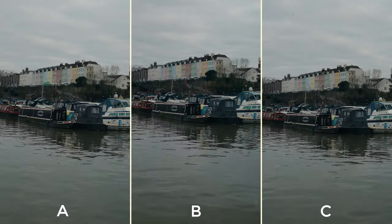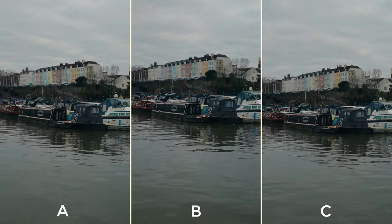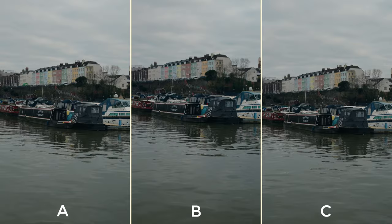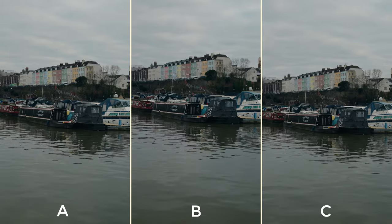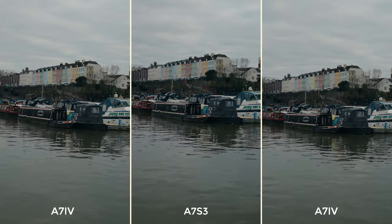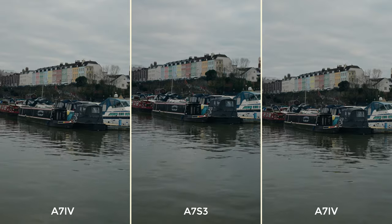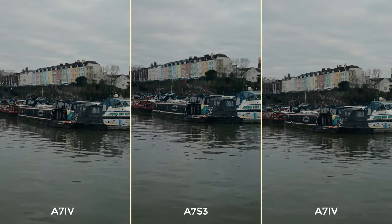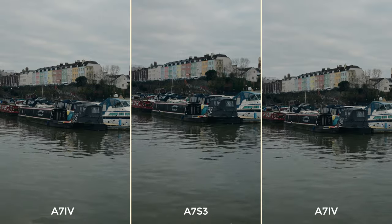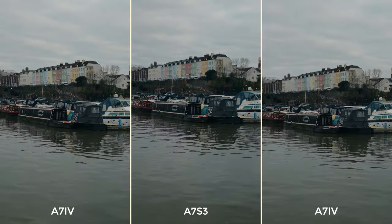Now it's time to reveal which clip was shot with which camera. It's really difficult because they look so similar — I did intentionally reframe each one slightly just to throw you off. The left and right hand clips were shot on the a7IV and the middle one on the a7S III. The telltale signs for me are slightly more detail on the a7IV clips, and the a7S III looks slightly richer — slightly more magenta — but super close. Really well done if you got it right.